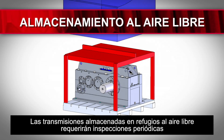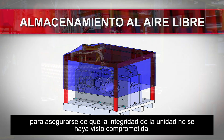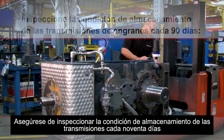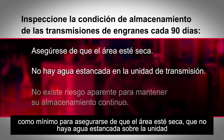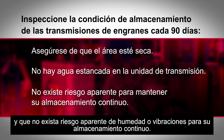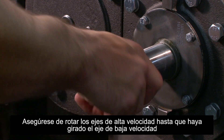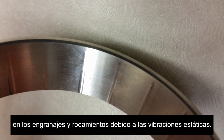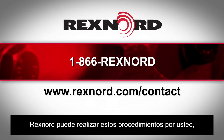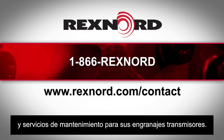Drives stored in outdoor shelters will need periodic inspection to ensure the integrity of the unit hasn't been compromised. Be sure to inspect the storage condition of the gear drives every 90 days at minimum to ensure the area is dry, there is no standing water on the unit, and there is no apparent risk for moisture or vibrations to its continued storage. Make sure to rotate the high-speed shafts until the low-speed shaft has been turned by one-quarter rotation in order to prevent fretting or false brinelling in the gearing and bearings due to static vibrations. Rexnord can perform these procedures on your behalf, so contact us if you need periodic inspection and maintenance services.